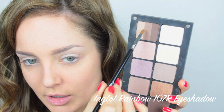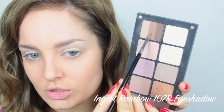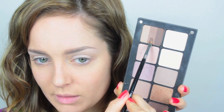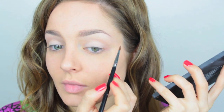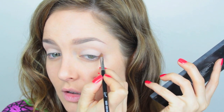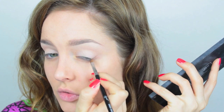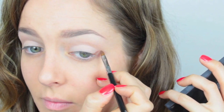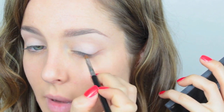Then I'm going to take a medium brown color on a very small shader brush. I use this brush from my Sigma performance eye kit because it's so small I can do more precise things with it. I'm going to start creating a little wing out of shadow — it's a synthetic type brush so it's very good at doing that. I'm drawing the line at an angle, following where my socket ends, using that as a guide and dragging it back in.